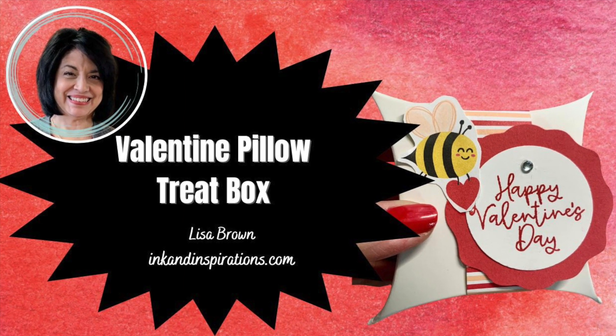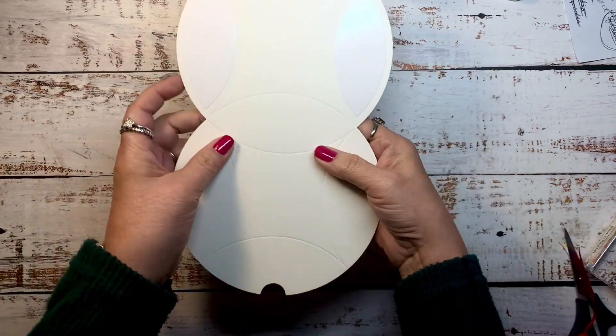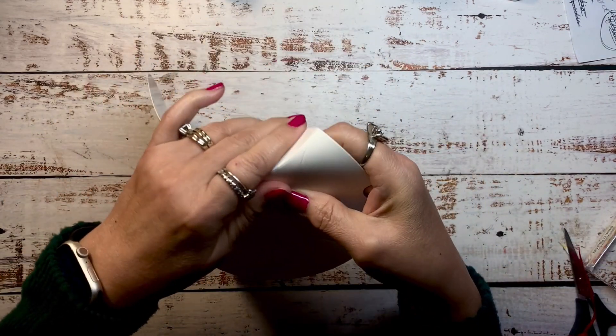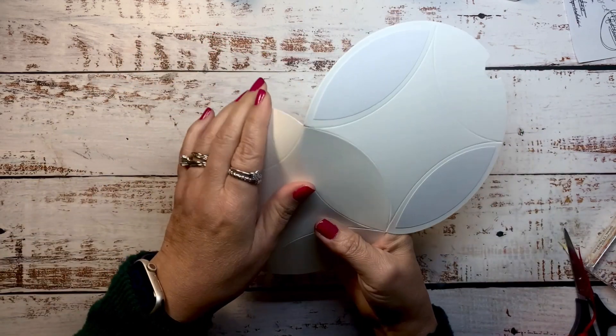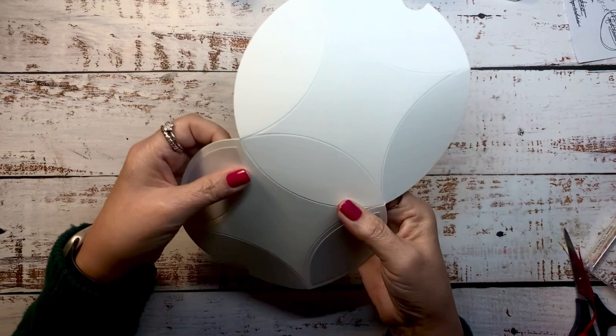Hi everyone, it's Lisa Brown from Ink and Inspirations, and we're going to be making a cute Valentine treat box with these pillow boxes from Stampin' Up. They come already scored and with two strips of adhesive that you can assemble these quickly and easily.